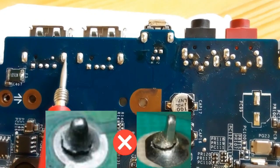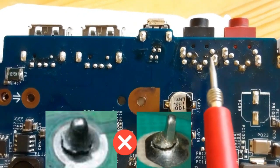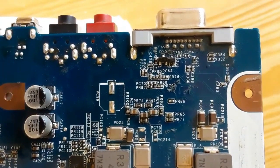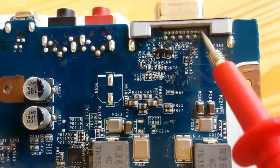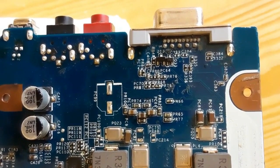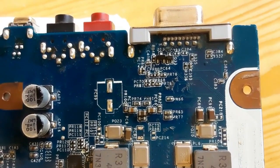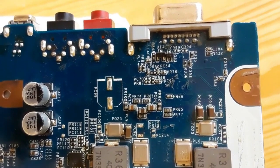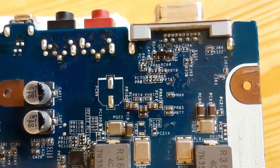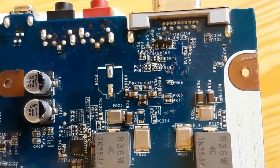Dry solder is a common problem on motherboards. For example, for USB connectors and audio connectors, if you have any dry solder or a terminal that is not connected perfectly to the motherboard, you can have a problem. This applies to USB connectors, VGA connectors, touchpad connectors, keyboard connectors, screen connectors, and more. That's why you should check the solder state on your motherboard, especially for ports and connectors.